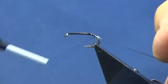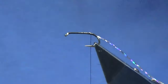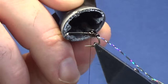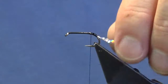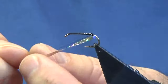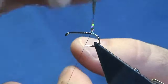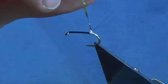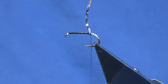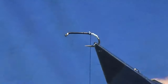I'm just going to work my thread down in open turns, just a couple of millimeters, and then back up again. Now you've got to protect this — you can use super glue, varnish, or UV resin, but just for the purposes of the video and for speed I'm going to use super glue. Now I'm just going to work my tinsel up, back to meet my thread. Follow this around with the thread and get four turns in — that's plenty. Catch that in, then come in and trim away the waste tag of the silver tinsel.